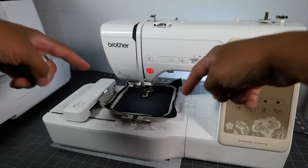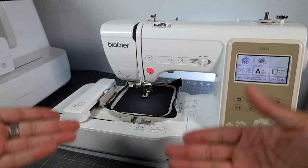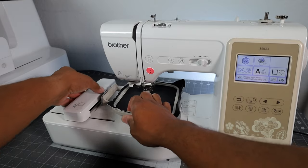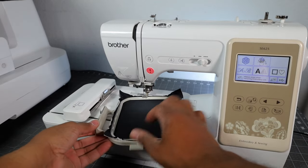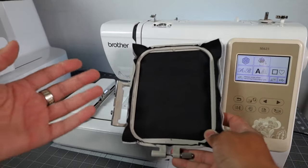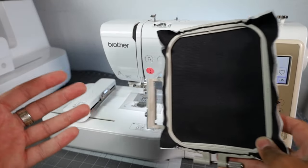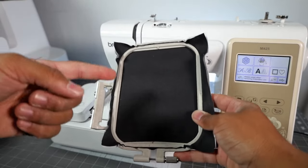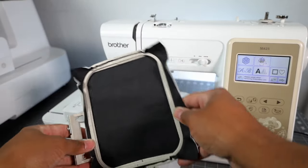As far as taking the hoop off, it's the exact same way as putting it on. Come here, pull this little tab, lift up the prongs, and just pull it out — nice and easy. For all of you beginners out there, I don't expect you to get this on the first try, but that's why you keep practicing and practicing, and you too will become an embroidery expert.